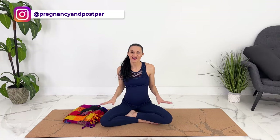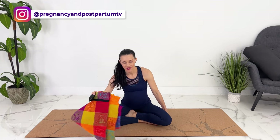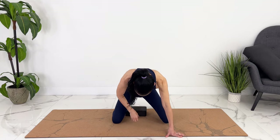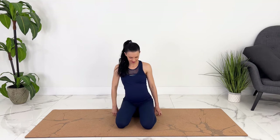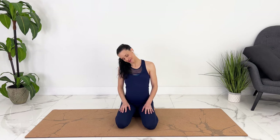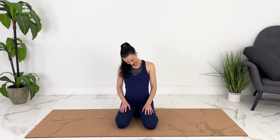Let's start in any comfortable seated position. You could be in a cross-legged position, you could sit on a block or a bolster, or be right on the ground. You can also come to your knees if that's more comfortable. I'm going to take a pillow or a block, place it underneath me, and sit on my knees. Let's start with some gentle neck circles, rolling side to side, and starting to take some deeper breaths as well.